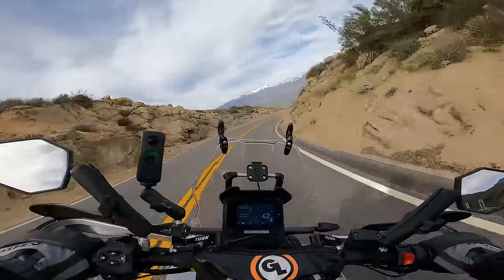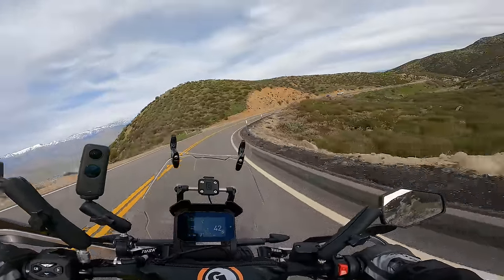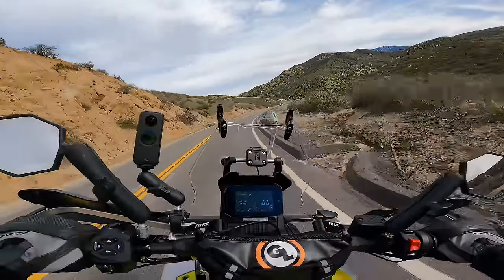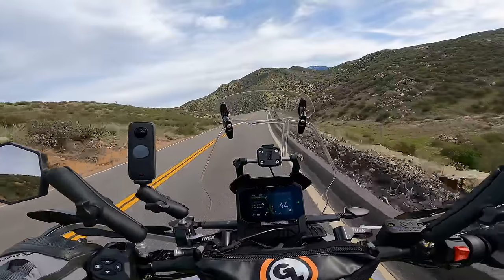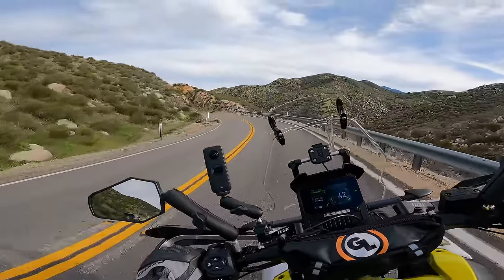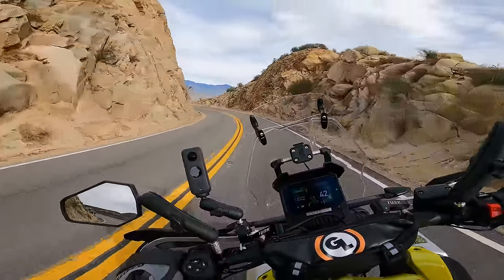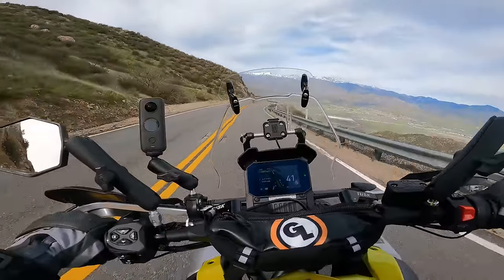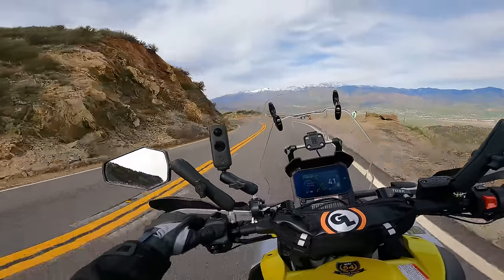I'm on my way down to the freeway to get on the high-speed testing part of this day, and it's very windy — you can probably hear it. It's a very windy area of California, one of the windiest actually. A few observations already: it's been a minute since I've ridden this bike and I've had quite a few changes done to it. Let's start with the heated grips. The way they perform, they don't heat that much. I'm a little underwhelmed, a little disappointed.